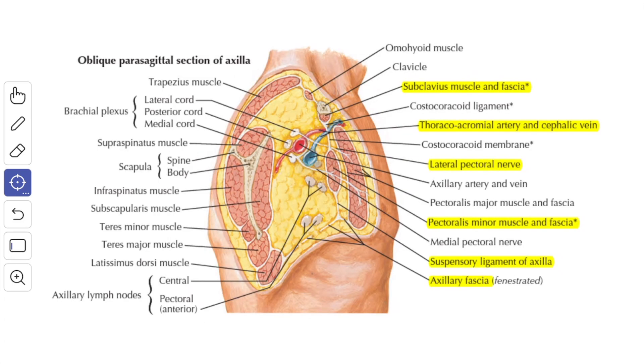This is another diagrammatic representation showing a parasagittal section of the axilla where the clavipectoral fascia can be seen. When it goes up it divides into two layers — an anterior layer and a posterior layer — enclosing the subclavius muscle and attaching to the lips of the subclavian groove of the clavicle. The posterior layer blends with the axillary sheath and extends upward to anchor the inferior belly of the omohyoid muscle to the clavicle.